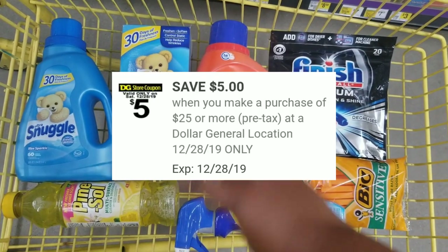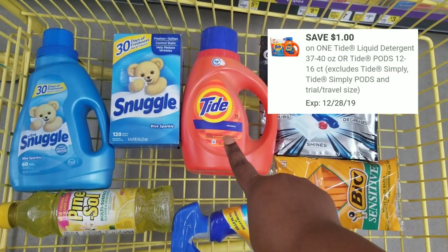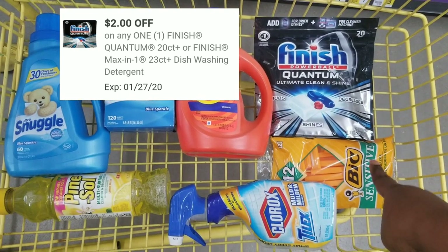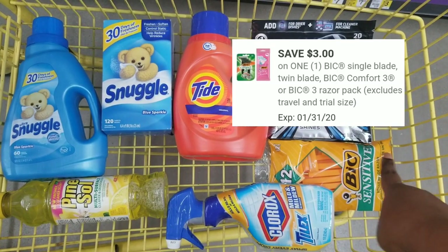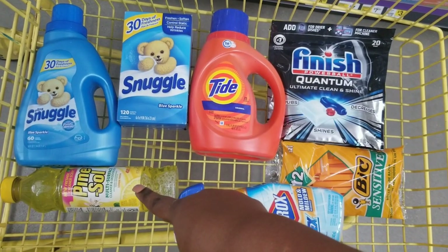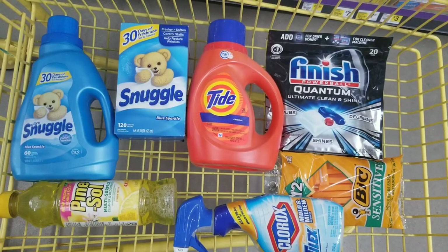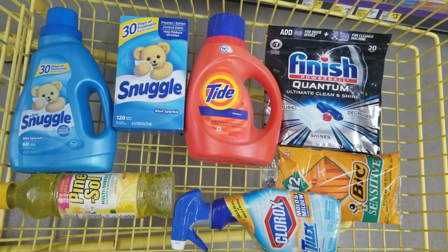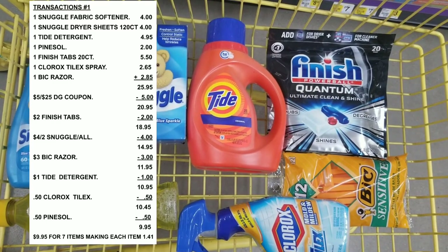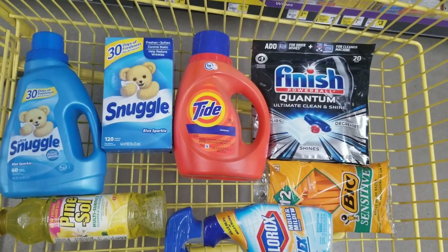Alright, here's the overview of everything that we have. What we're going to use is our five off of twenty-five, our four off of two for the Snuggle, our dollar off for the Tide, our two dollars off for the Finish tabs, our three dollars off for the BIC razor, our fifty cents off for the Clorox, and our fifty cents off for the Pam saw. After all coupons are applied, it's going to be nine dollars and ninety-five cents for all of these items, making each item a dollar and forty-one cents.